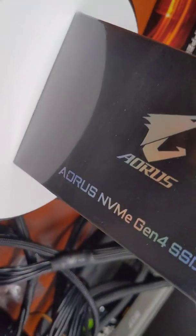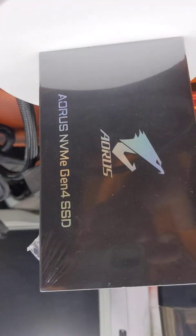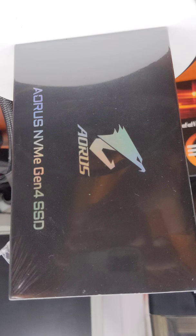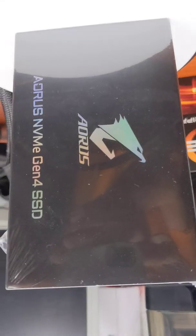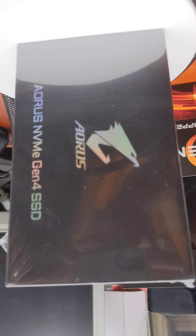Hey everyone, if you're here, you're here for the cool unboxing we're going to get for the Gen 4 NVMe SSD 1TB from Osaurus. One of the cooler things that I got for this really cool Black Friday deal, so let's go ahead and get to it, shall we?